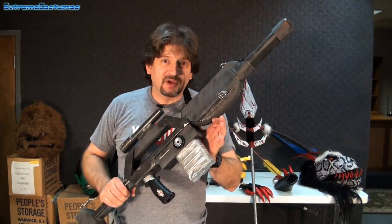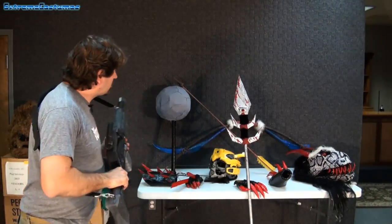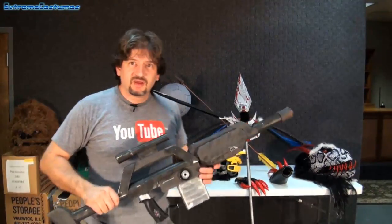Now, if you want to see how you make more things just like this, I want you to check out the playlist I've created right up here. And I'm going to be showing you more props like this. There's going to be more shows going on every week just for you. Thanks for following along on Facebook and Twitter.